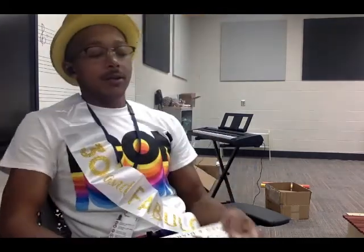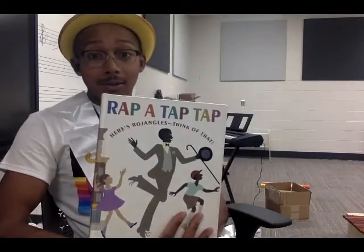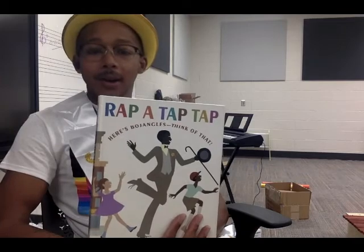I will post a link in the description below that has a printable score for you to use in your classroom on Teachers Pay Teachers — it's going to be a free resource. You also need to get a copy of this book so that you can use it when you're talking about form, call, and response. So let's get started — let's look at and practice those instrument parts and put it all together.